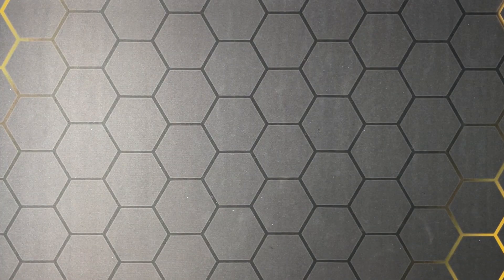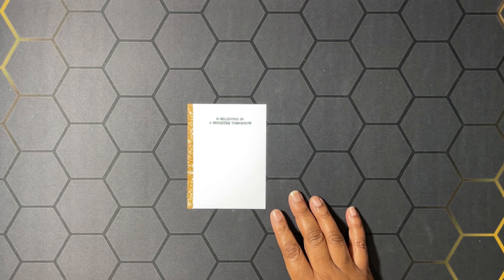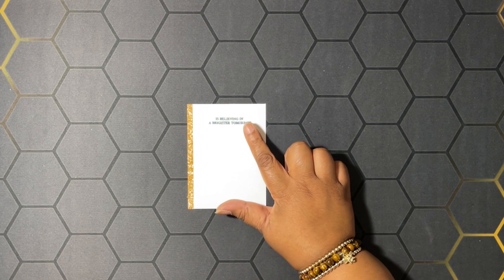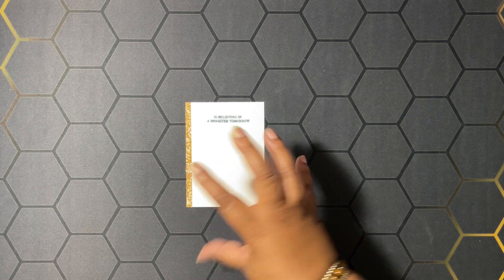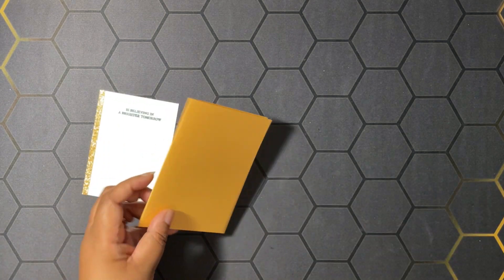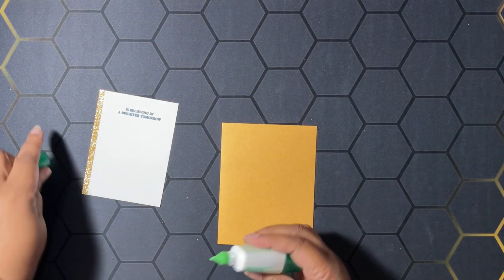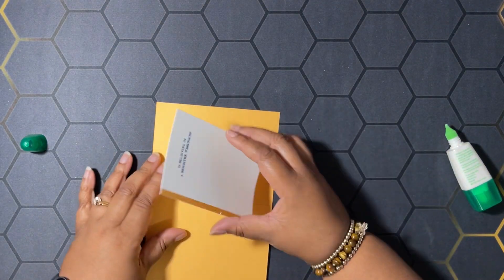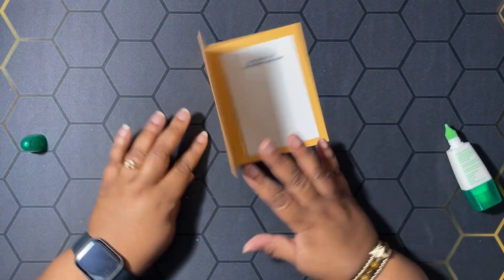Let's get started on our projects because we have a couple to make and it's going to take a minute. I've gone ahead and made the inside of the card — it is basic white, three and a half by four and three-fourths, and I added a piece of the 24 to 26 Glimmer Paper in the Peach Pie color, stamped in Misty Moonlight: 'Believing in a Brighter Tomorrow.' That is going to coordinate with our outside sentiment. We're going to glue this into our card base of Peach Pie, eight and a half by five and a half, scored at four and a quarter. Burnish that down with our bone folder.